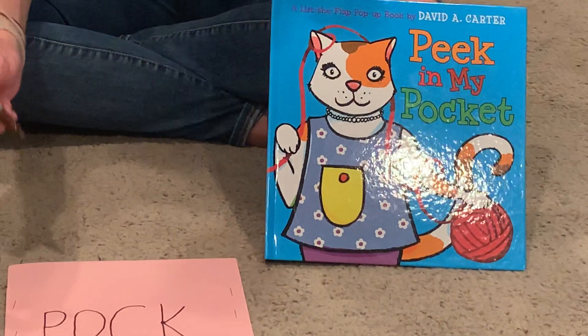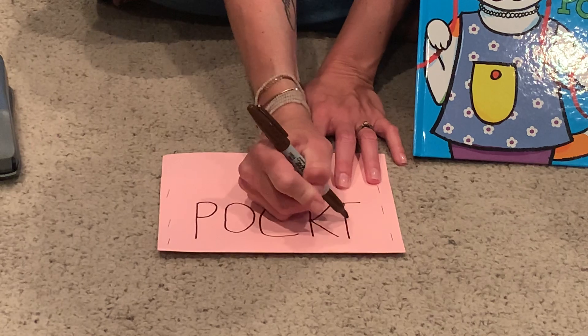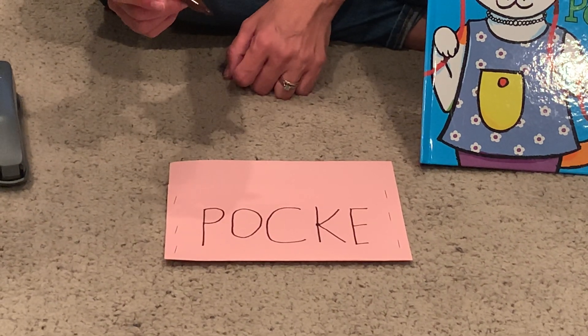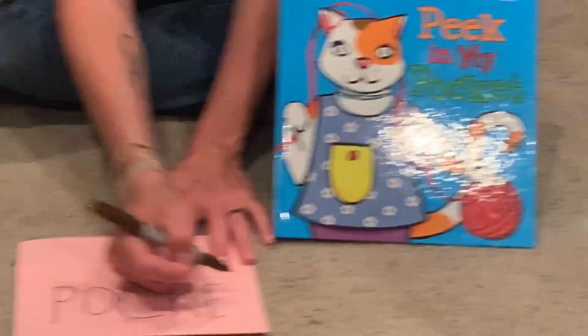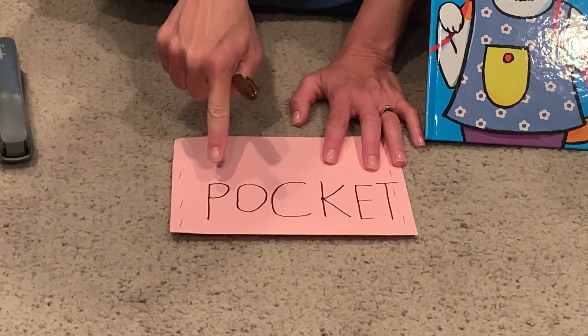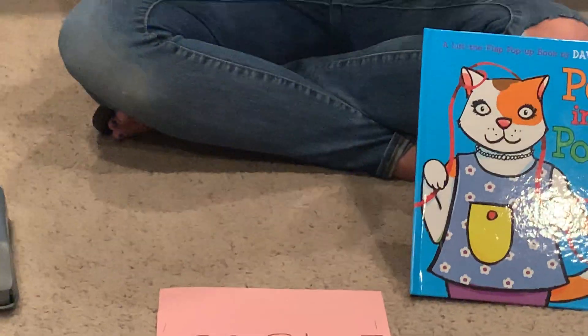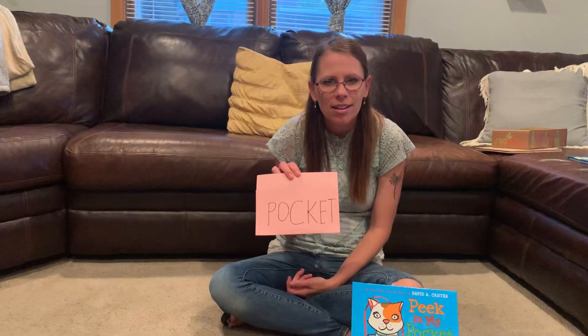An E is next — I'm going to make a capital E, so it's a straight line down with one, two, three lines across, just like Ezra and Aal and Ella. And then the very last letter is a T, which is just a straight line with a straight line across. So I have P-O-C-K-E-T for 'pocket.' Some of my letters are a little big and some are a little small — is that okay? Totally okay, because I did my best work.